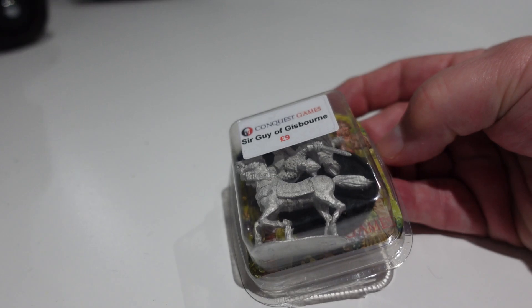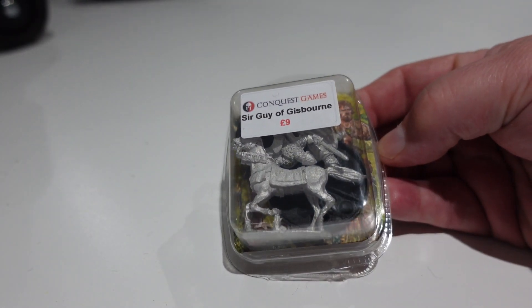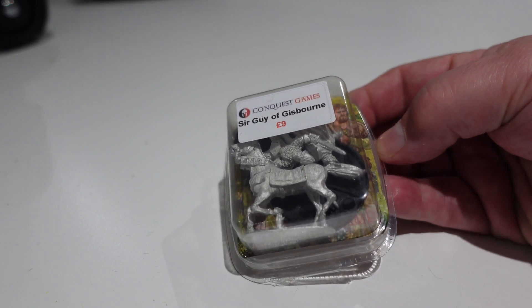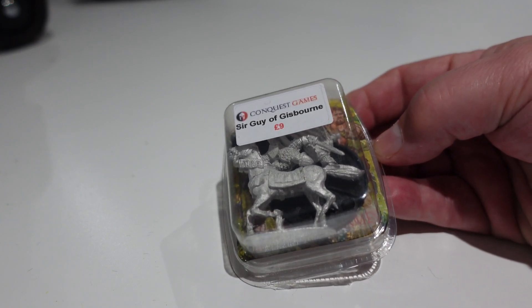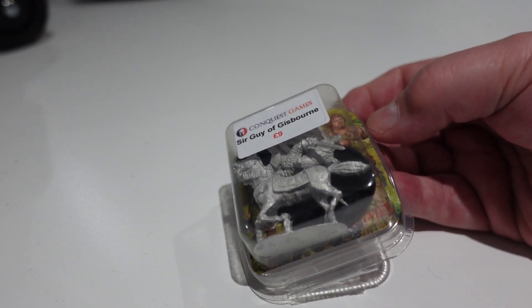Welcome back to the channel, this is Dom with a blank table - but not for long. I want to show you what I picked up at Warfare recently. The Conquest Games stand caught my eye, and even though I'd sort of sworn I wasn't going to do any more Normans, I ended up buying a whole load of them.